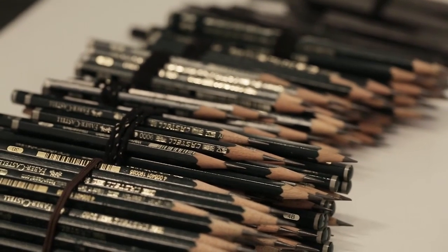I'm always looking for the best materials I can find. I still buy new pencils but I always come back to Faber-Castell — they're the best.